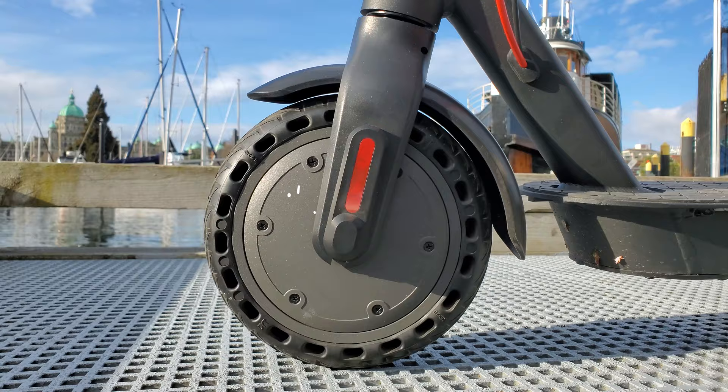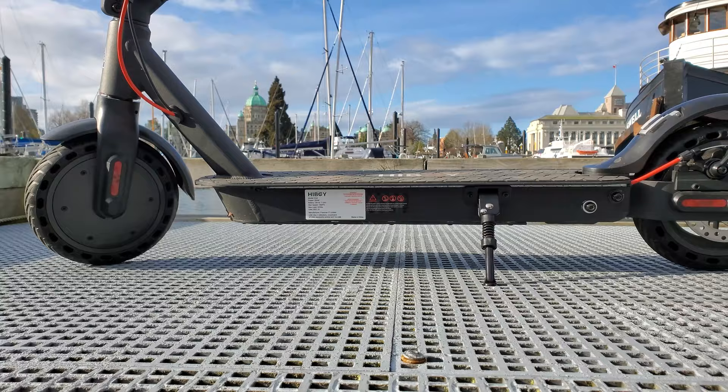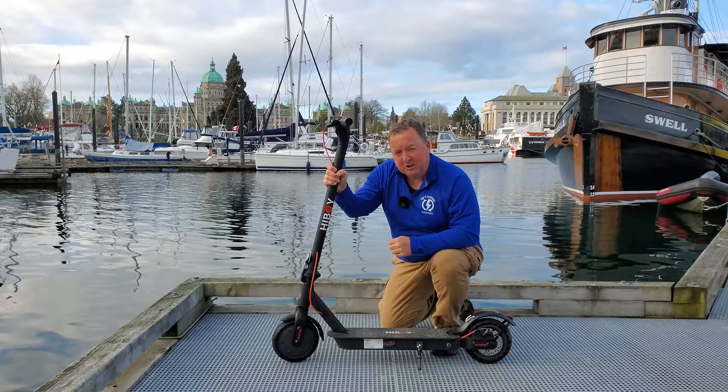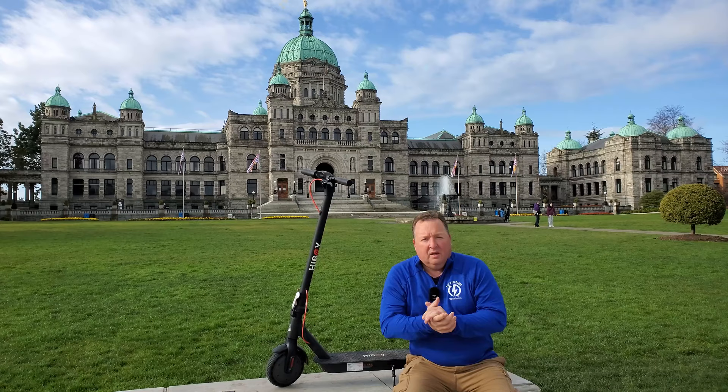The HiBoy KS4 has a 350 watt motor at the front, which is powerful enough to get this big guy around town. It struggles a bit on the hills. There is a pro version of this which has a more powerful motor, so if you're a bigger guy I'd probably recommend you go with the bigger motor on the pro version. Hopefully I'll be able to review both and do a comparison at some point. But for now, so far so good.